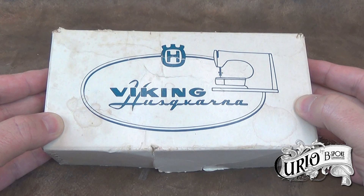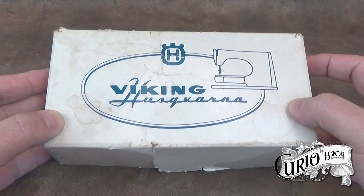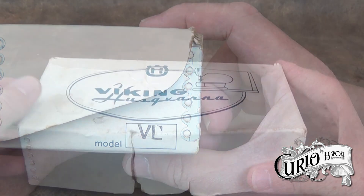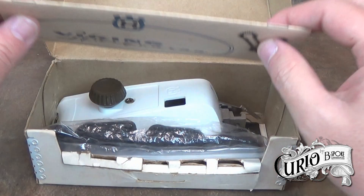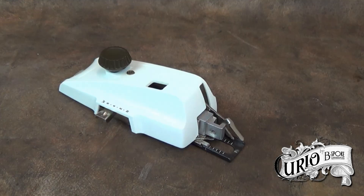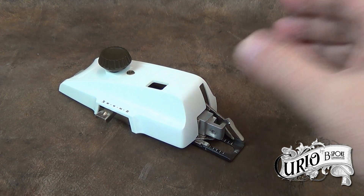This is a Husqvarna Viking buttonhole attachment. The model number for this particular buttonholer is VL. Inside the box is the original instruction manual. The buttonholer looks a little daunting but once setup is easy to use.